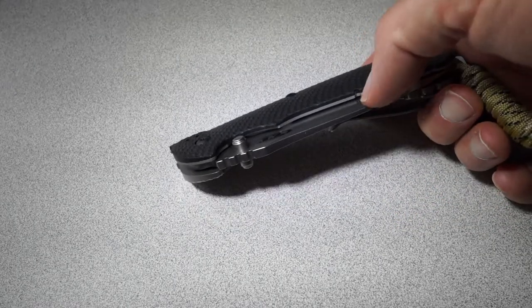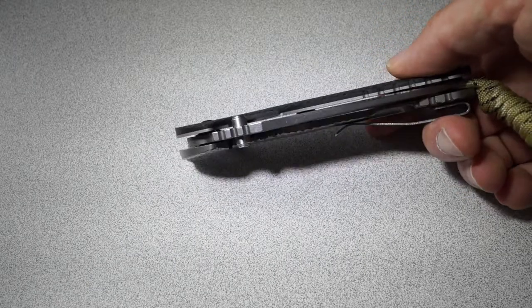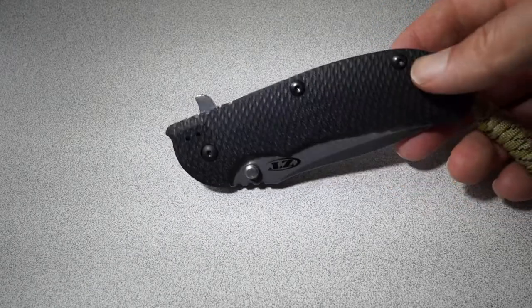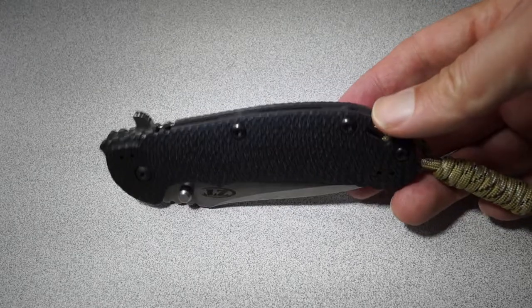I had heard in a couple places that the liner on this side was titanium, but it is not — it is stainless steel. I put a magnet on it to check. Beautiful blade, beautiful blade steel. Fantastic knife all the way around.